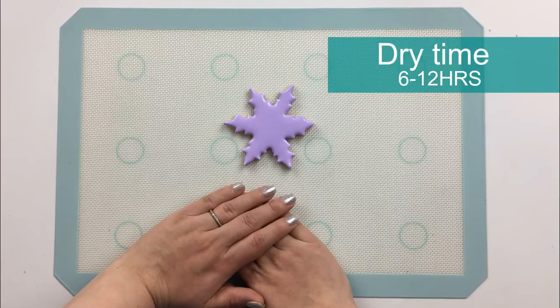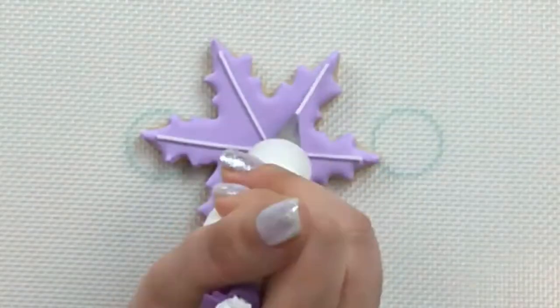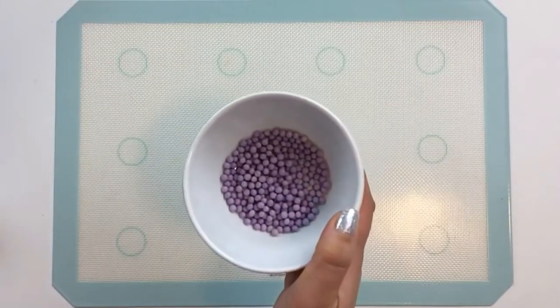Now we'll let this layer dry for six to 12 hours before we add some white piping and other details. Let's add some more purple candy for fun.